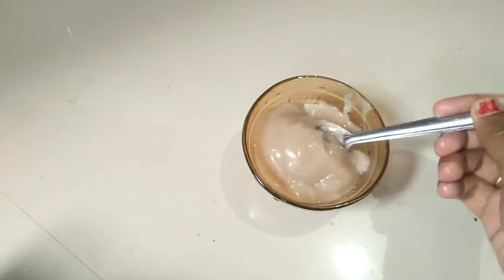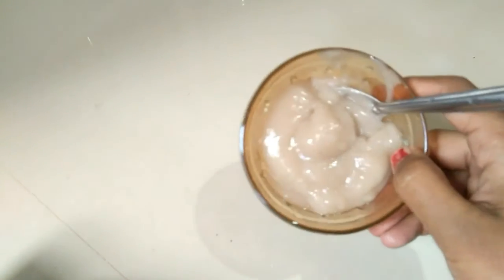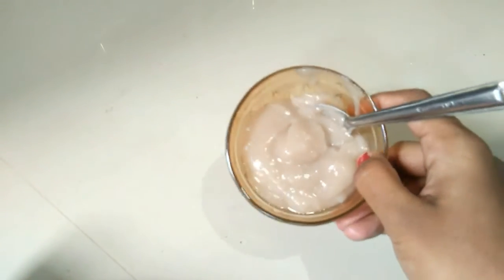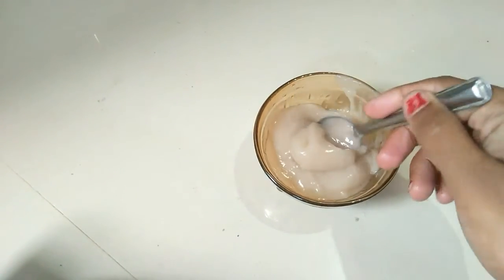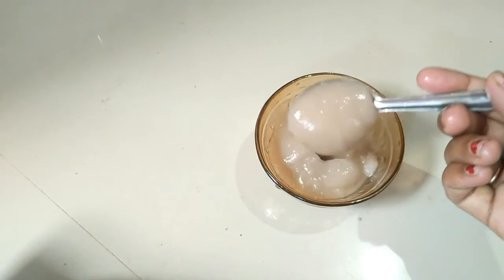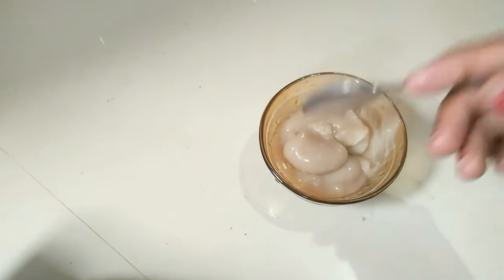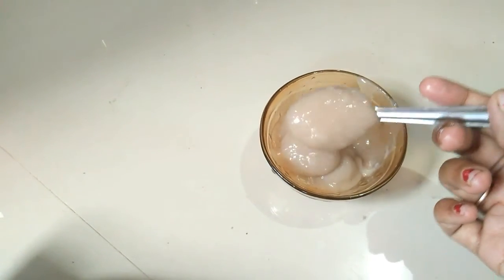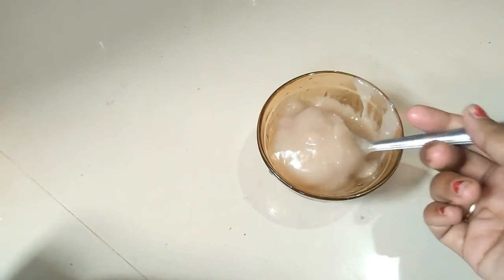Our Ragi is ready for our babies. Here we will feed our babies. It is thick. We will feed our babies and you can adjust it to the right consistency.